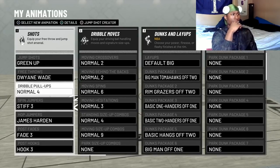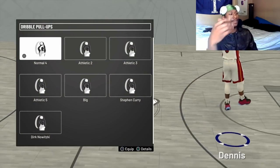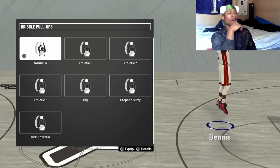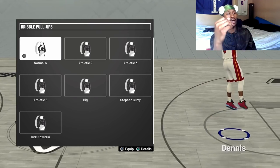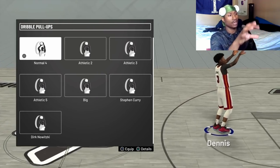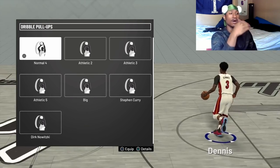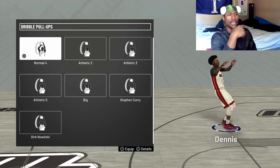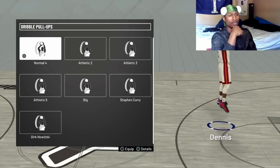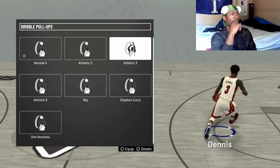My dribble pull-up is Normal 4. I tried Athletic 3 because somebody told me it was good, and as y'all can see I've been playing around with a few of them, but Normal 4 is the best one I've found so far. This is gonna be a real quick video — I gave y'all my hop jumper and my dribble pull-up setting.